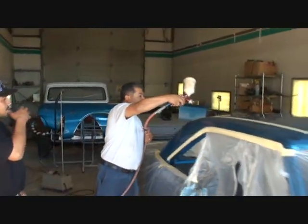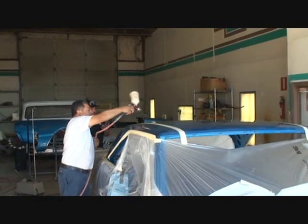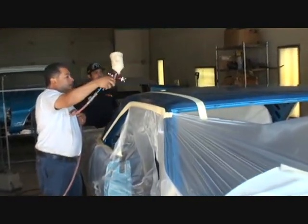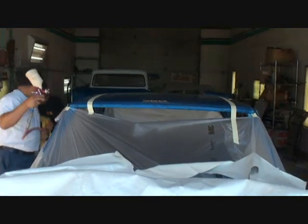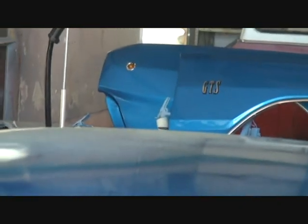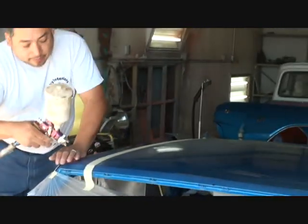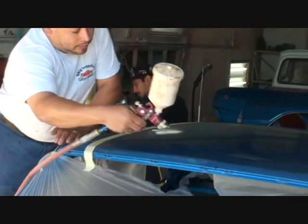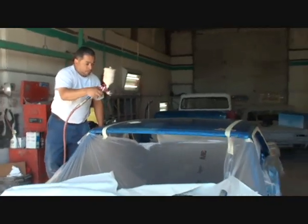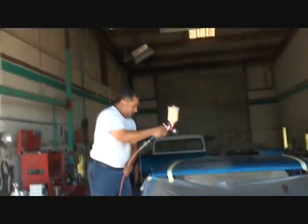Okay, here we go. Do you do half at a time? I do half — center first. So he's going in a circular motion and covering every spot he can get. If you look close, you can see the glue on the car. It's important to make sure that every part of the surface is covered with glue. When you put the top on, you're going to take that tape off after you put the center on.